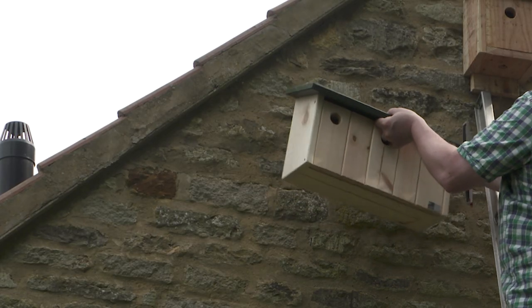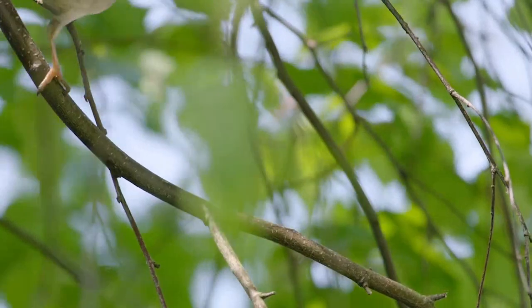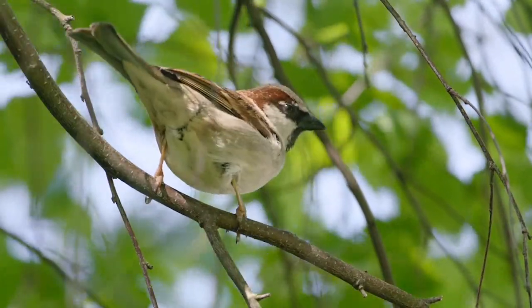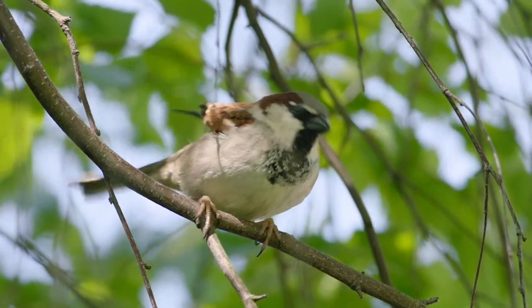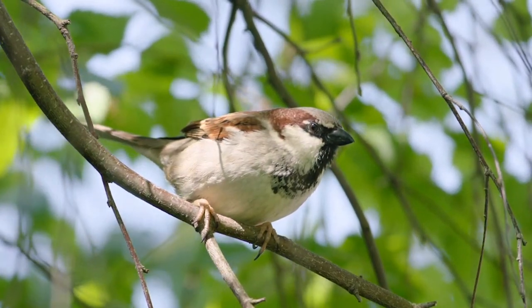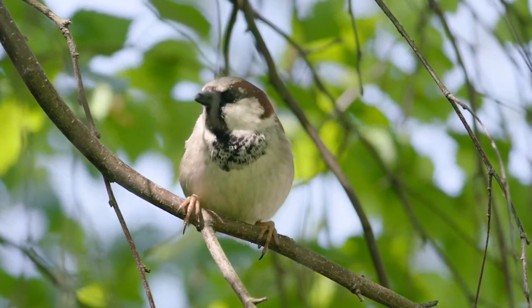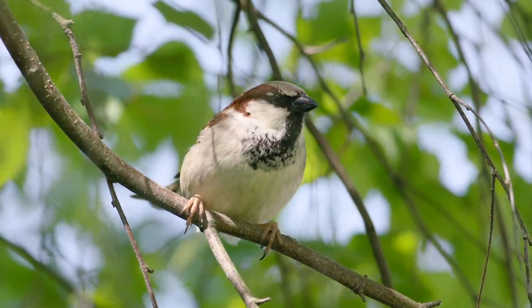Find a suitable place for your nest box. Ideally, it will be under the eaves of your house or high on a wall. Make sure you get permission before attaching a box. The box will need to be at least three meters from the ground, facing north or east to avoid it getting too hot or wet. Avoid placing it in direct sunlight and don't put it over a doorway or well-used path.